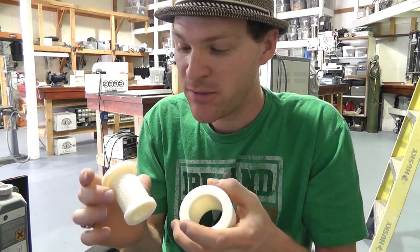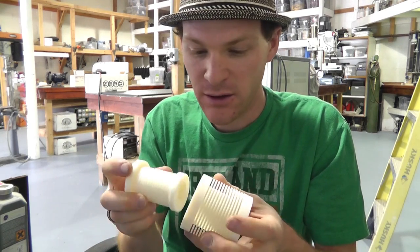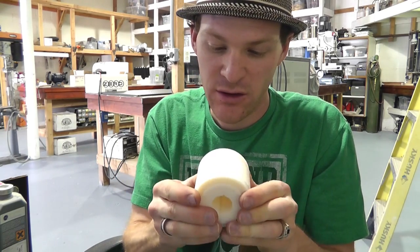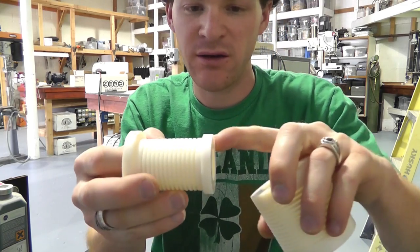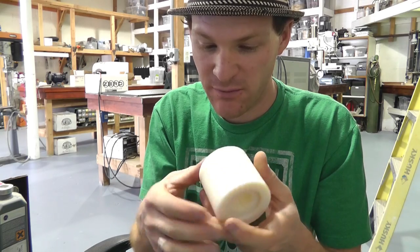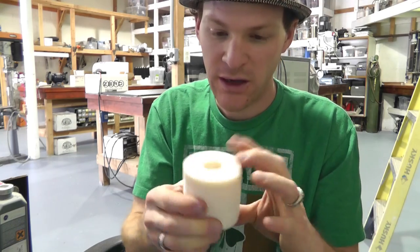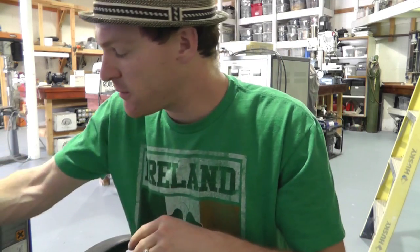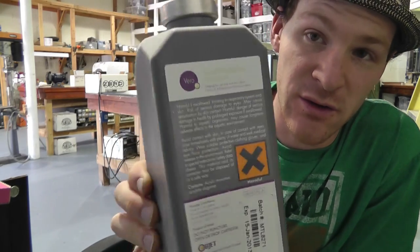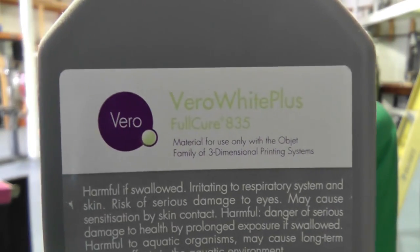I believe this is a type of acrylic resin of some kind. They fit together very nicely — the only thing I did was stick this on the lathe and barely sanded this edge down; it was just a fraction too tight. I almost sanded it too much, but it worked out well. In case you're wondering, the 3D printer uses a fluid — that little number right there.